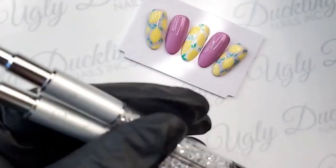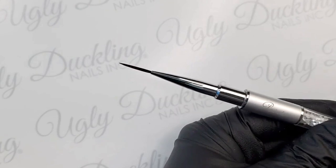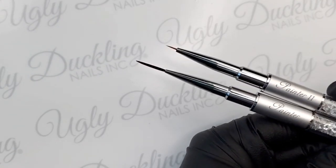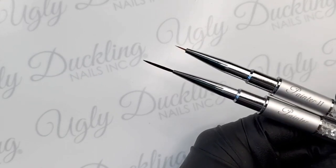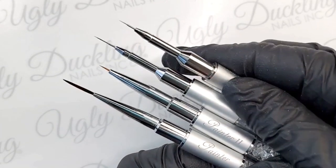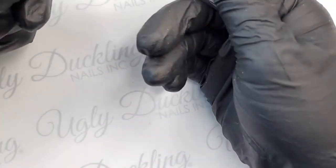So comparing our original Painter here to our new Painter 2 — there's definitely a difference between these two brushes, but they both serve a great purpose and are really versatile. I always reach for the original Painter when filling in larger areas or doing a character face. The Painter 2 is great for smaller areas where you still need precision and want to fill in a little bit quicker than with the Detailer or Detailer 2.